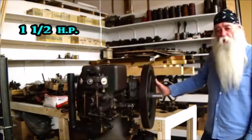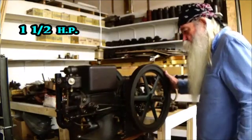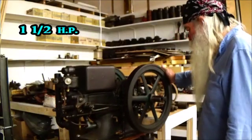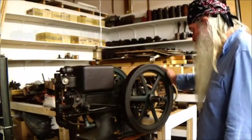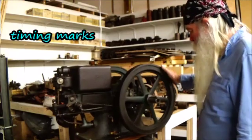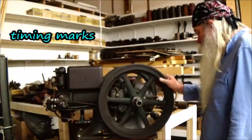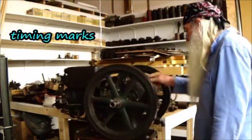We probably should go through the timing on this engine. It's a 1920, got that igniter in there, rotary mag — that's the type L.